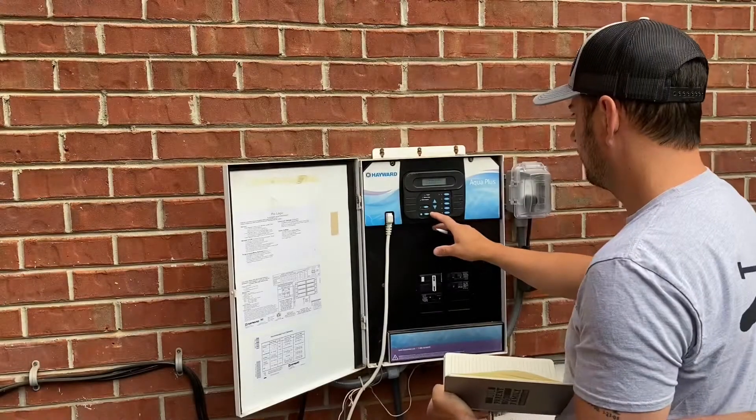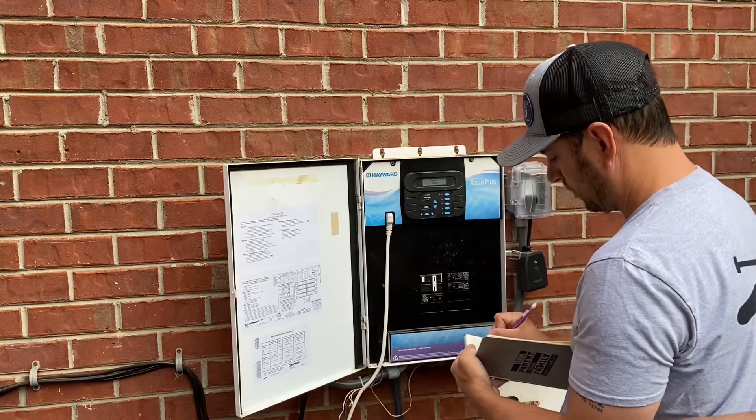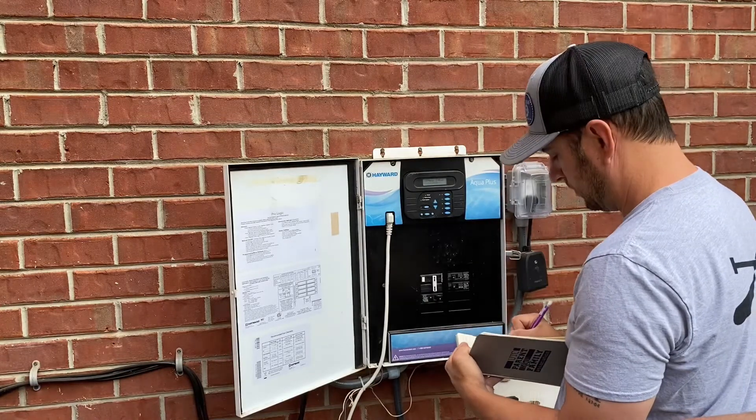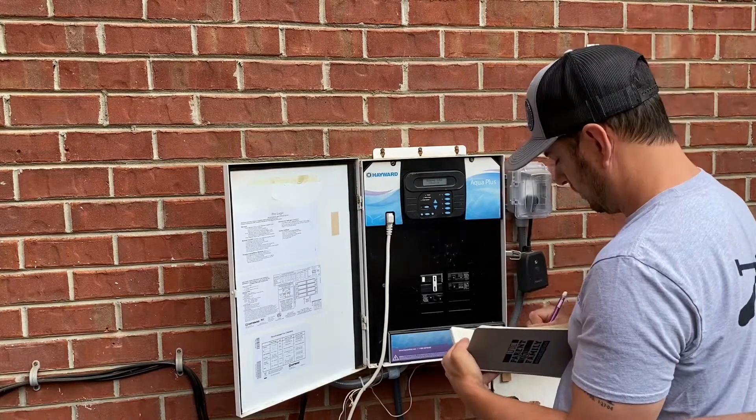The first step is going to be getting all the current settings written down, because those reside on the board we are replacing. We need to get those written down before we take it off, then we'll kill the power at the main fuse box coming to this panel, and then we get to work on swapping it out. I went through the timer settings for the filter and lights, the config settings, the pool and spa settings, the filter settings for the pump speeds, as well as the lights and the auxiliary functions.